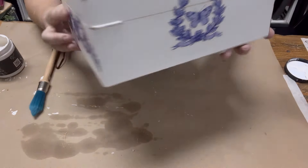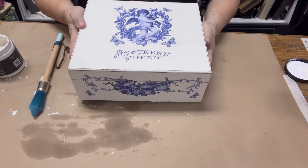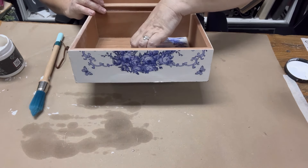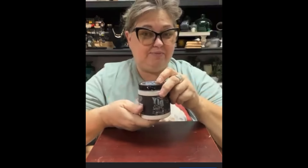This project actually started on a Facebook Live — I'm going to show you the opening so you can see what the box looked like beforehand. I'll leave a link in the description if you want to watch how we got to this point. On this wet day I thought I would make over a little jewelry box.